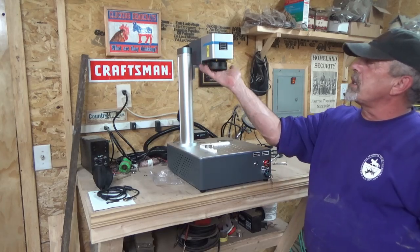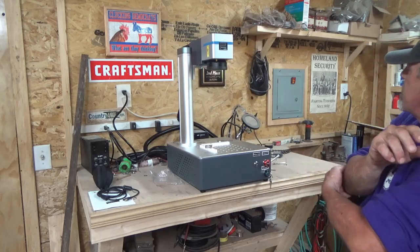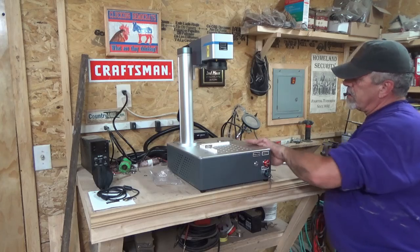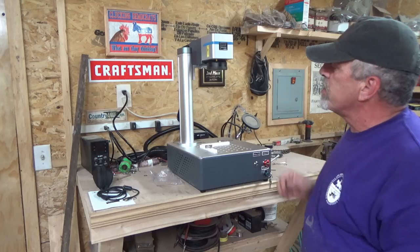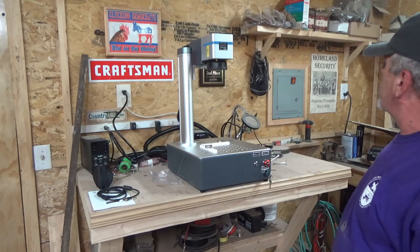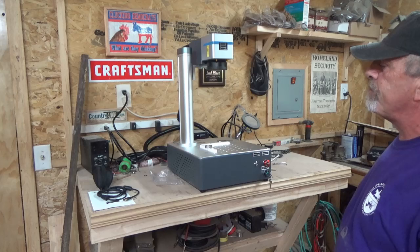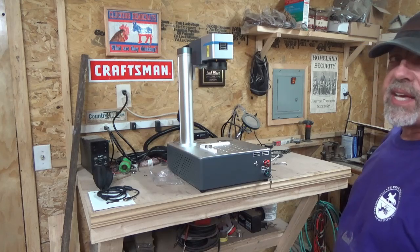It only comes with one lens and I can't tell you for sure what it is because I kind of rushed to put this together. But that's it — get the computer hooked up, get the software installed, and then we're going to do a test burn or two, probably three or four. If you're interested, stay tuned and we'll be back really soon with that. Have a great night and we'll talk soon, take care.